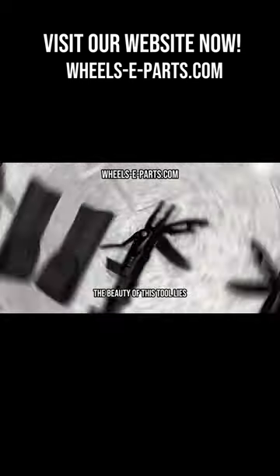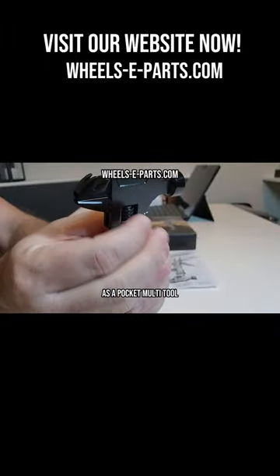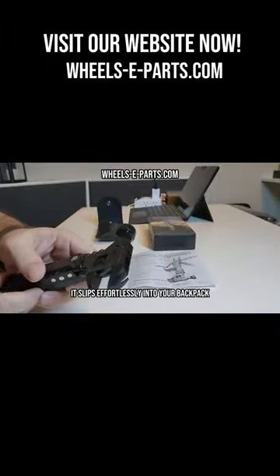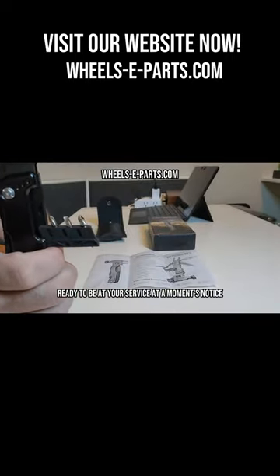The beauty of this tool lies not only in its multi-functionality, but also in its compact design. As a pocket multi-tool, it slips effortlessly into your backpack, pocket, or camping kit, ready to be at your service at a moment's notice.